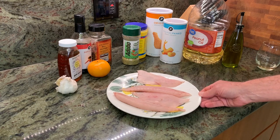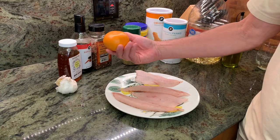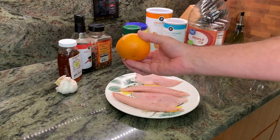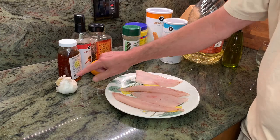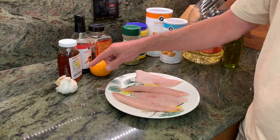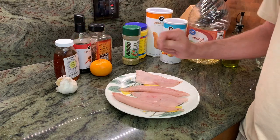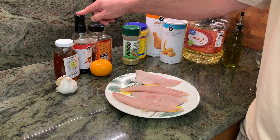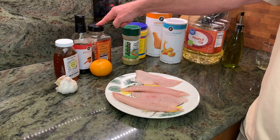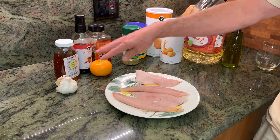For our sauce, we're going to use the key ingredient of an orange — in this case, we've got a tangerine tonight. We're going to zest and juice that. We've got some garlic, we need a couple of cloves, some honey — local honey. Always try to use local honey whenever you can, it's good for you. We've got some soy sauce and some crushed red pepper. That is going to be our primary ingredients for our sauce.